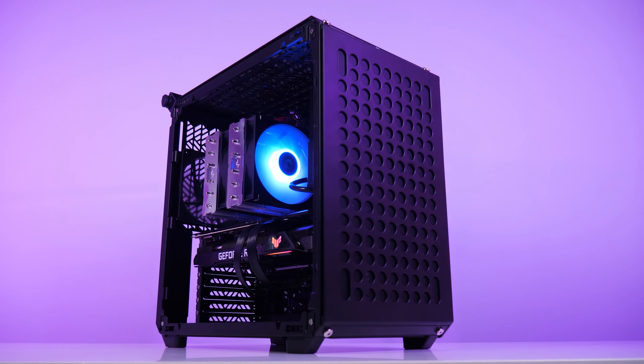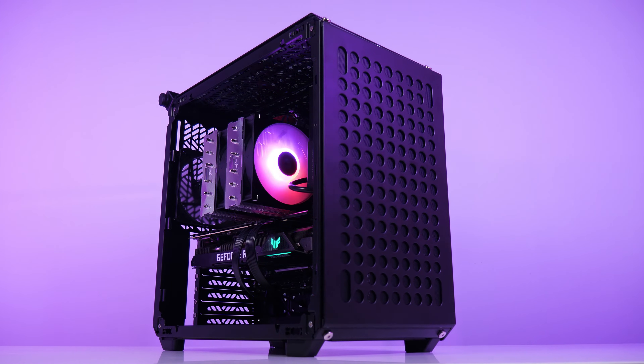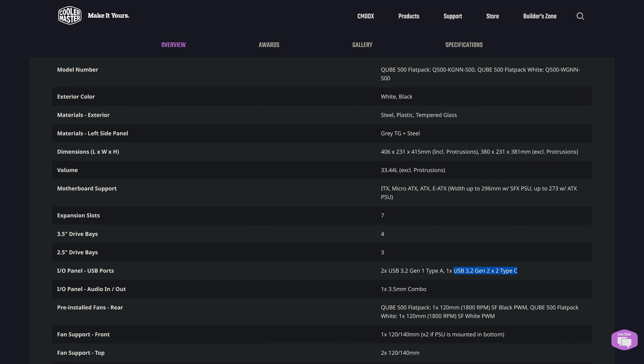Welcome back to Techspin, and today we have the MidTower Cooler Master Cube 500. On paper, it's a very capable case, able to take even EATX motherboards, the latest GPUs and 240-280mm radiators, with a key feature being the USB Type-C Gen 2x2 for 20 gigabit transfers, which very few cases on the market right now can boast, with the exception of some new ones from MSI.